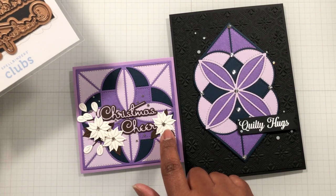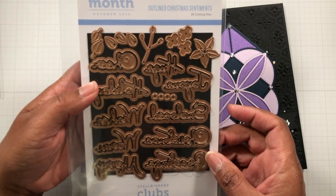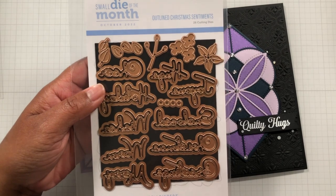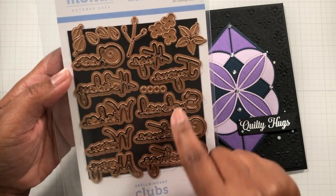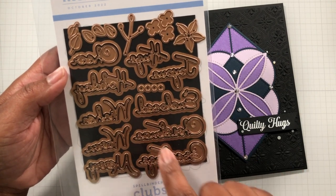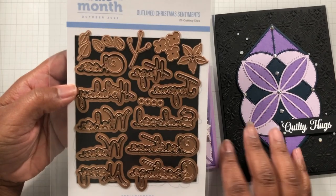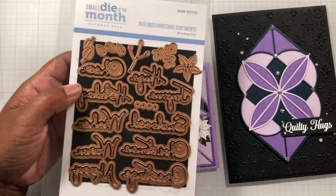The October 2022 Small Die of the Month includes: Merry Christmas, warm wishes, hugs enclosed, joyous Christmas, holiday greetings, cheer, and floral bits. That's Outlined Christmas Sentiments. I love the font — it also reminded me of Yana's happy birthday and the advent calendar. This die set is only available at Spellbinders, and I believe it's currently in stock. Spellbinders is shipping really fast.